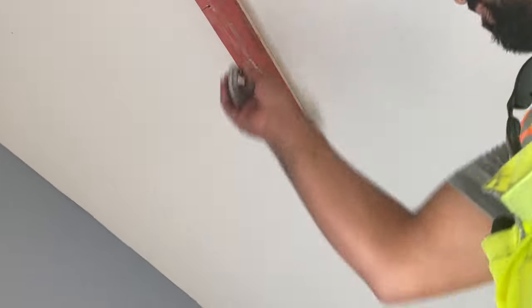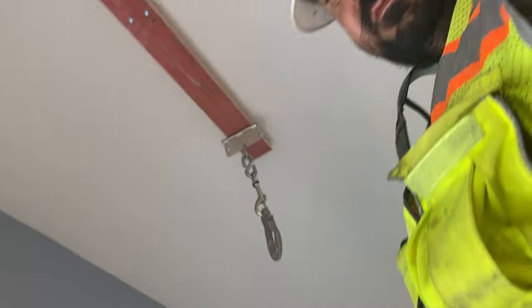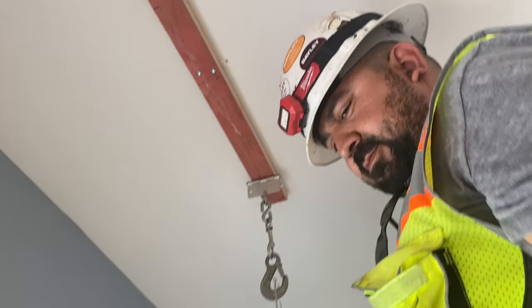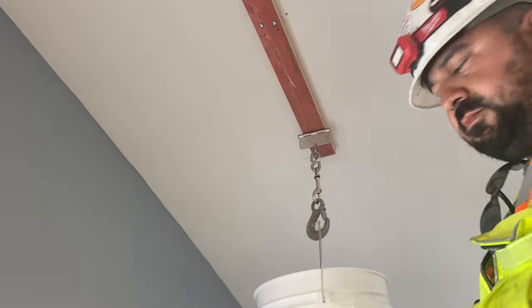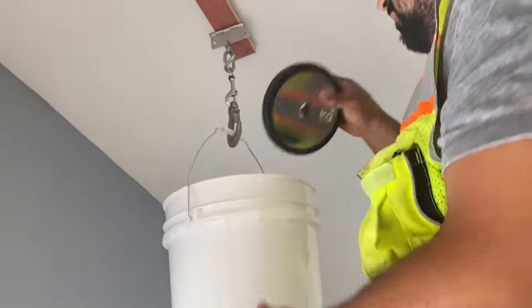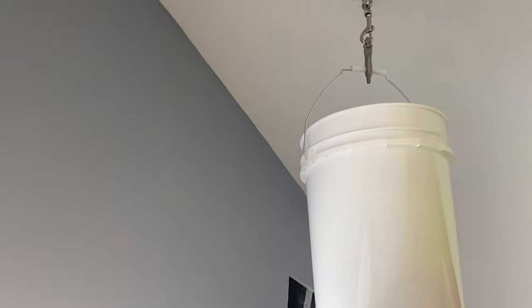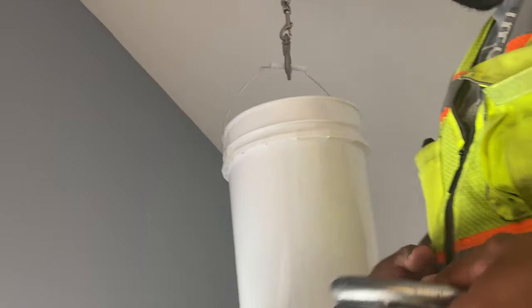This is the furring strip that has an 18-inch cantilever from the joist. Put them in the bucket — five pounds. Let me get a little lower. So that's 10, 15, 20, 25, 30. We're out of weights, so here's six — three and three — that's going to be 36 pounds.